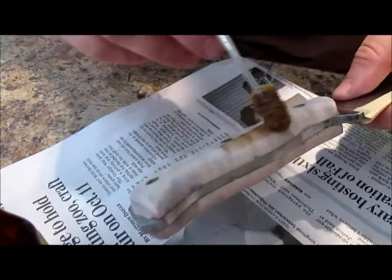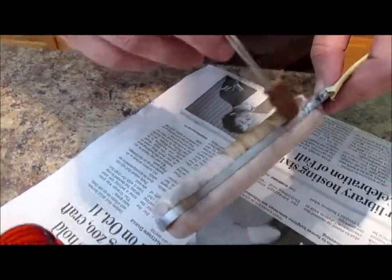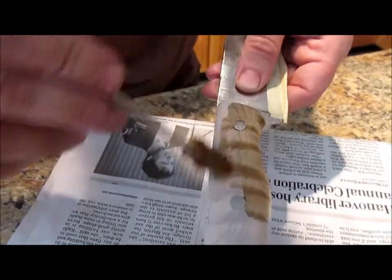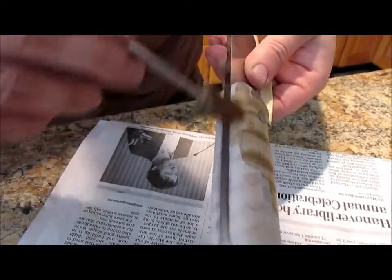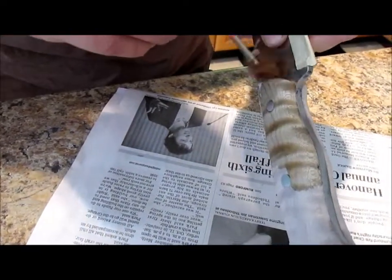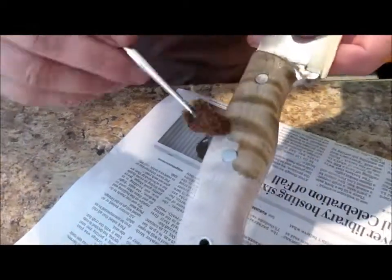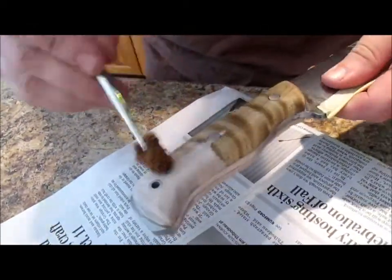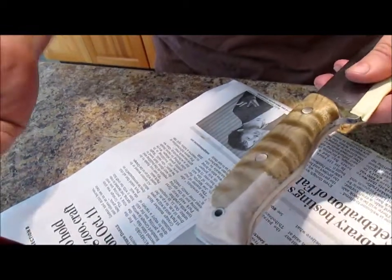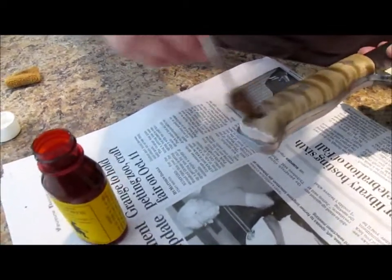Put it on — it kind of gives it a green look to it, it kind of looks crappy. After you get it all applied, you add some heat to it like over the burner on a stove or fire or anything like that. That's what initiates the acid to do its job. Get this done and I'll be right back.